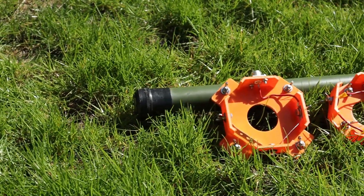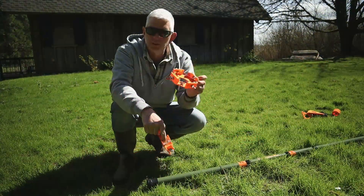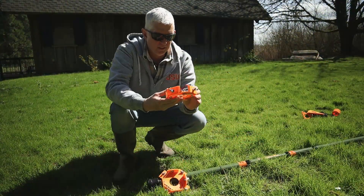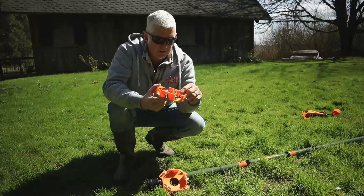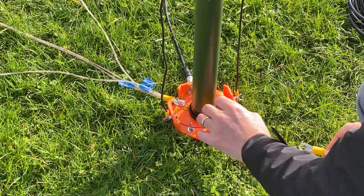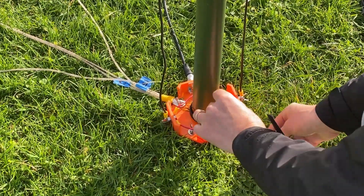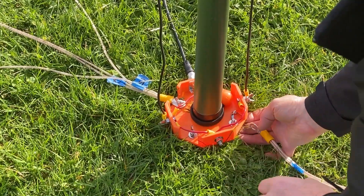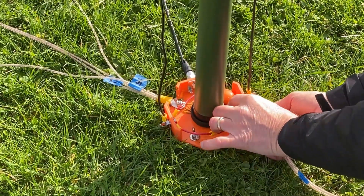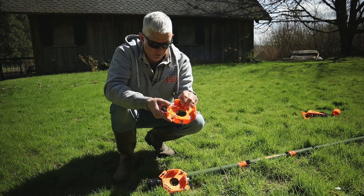So today we're going to try out our new design. This is the original design, and as you recall from my previous video, when I tried to connect the radio ground radials, these wing nuts and the placement and the wiring just wasn't working. Everything was in the way, and you fumbled around, and before long you would lose your wing nut. Not good.